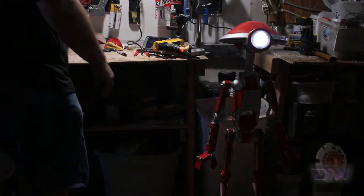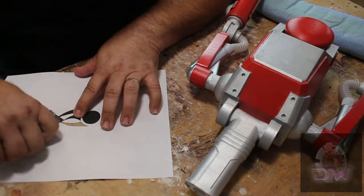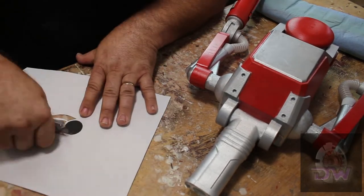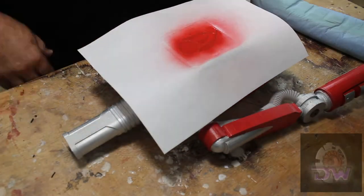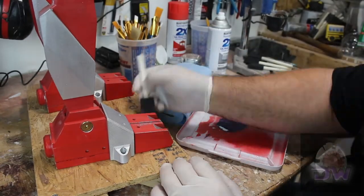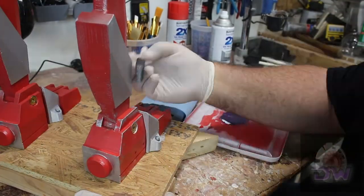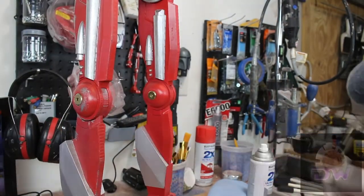And with that, the pit droid is done. Or is it? Now we move on to the weathering. There are a lot of weathering techniques out there. Some are more complex than others, and the amount of weathering depends on your personal taste. Some people make it so intense it looks like it's been through hell, while others keep it light and simple - just enough to show that it's been somewhere.